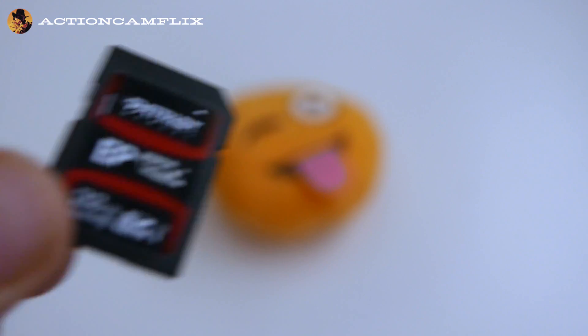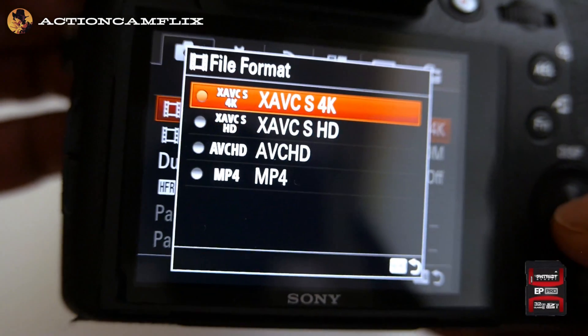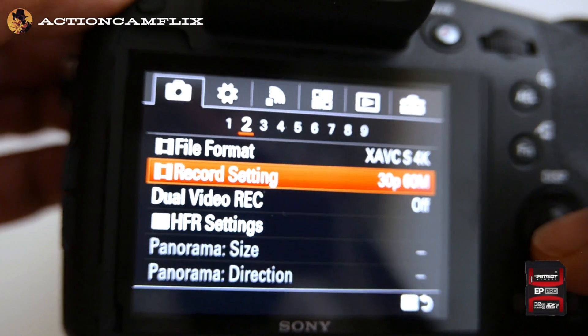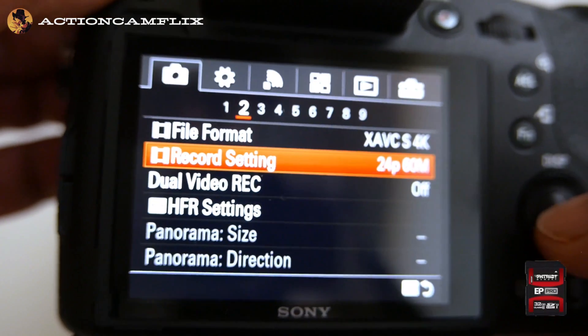The EP Pro is inserted in the Sony RX10 Mark III. In 4K mode we go through each of the record settings and the card is working. I recorded some sample clips in 4K using this card and you can watch it by clicking the link below the video.